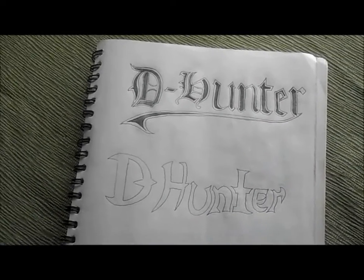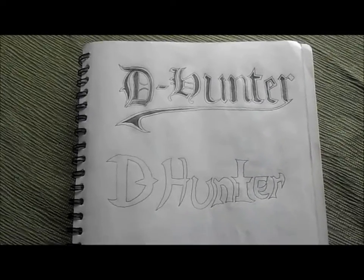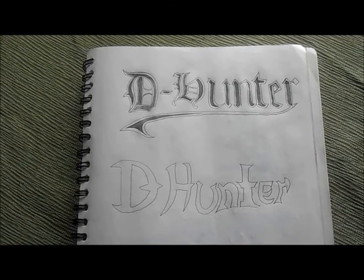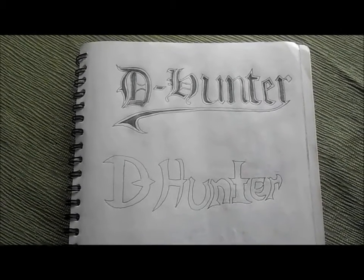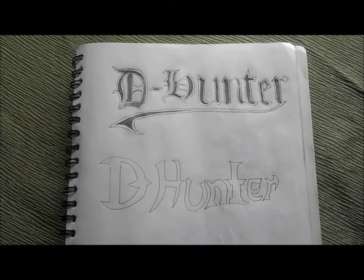My character is a D Hunter, and this is just the beginning of how he gains his powers. In the next following weeks, I want to do some more character description drawings and videos, so I can show it to you guys.